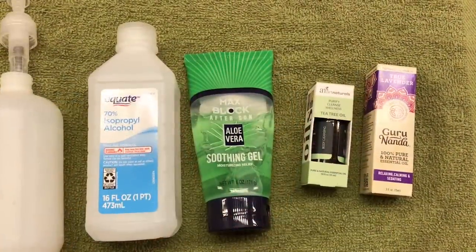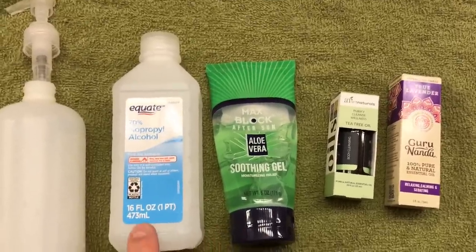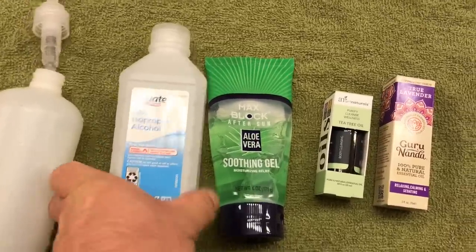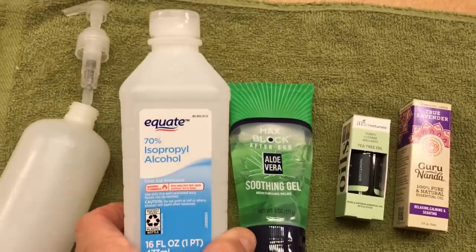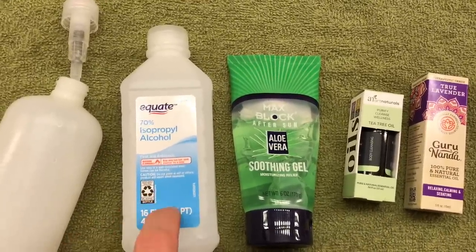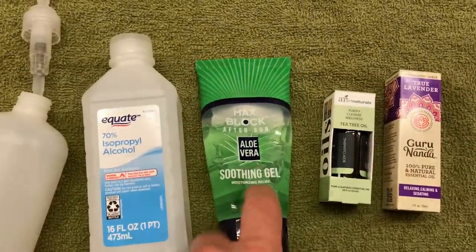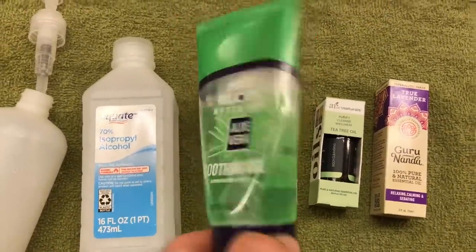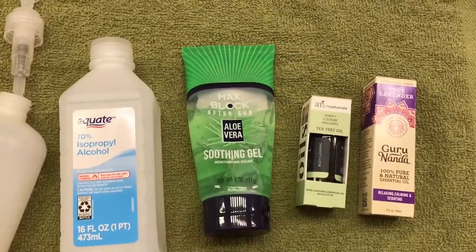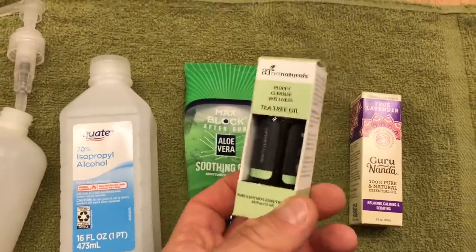These are my ingredients for my do-it-yourself hand sanitizer. You want at least two main things, but I have four here. First is isopropyl alcohol — 61% or better is ideal. This is 70% from Walmart, and I paid less than $2 for the whole bottle. You also want to thicken the sanitizer and give it a base, and I use aloe vera gel for that. This is from Dollar Tree, about a dollar — you can find it in the sunburn section of any drugstore, Target, Walmart, Walgreens, or CVS.